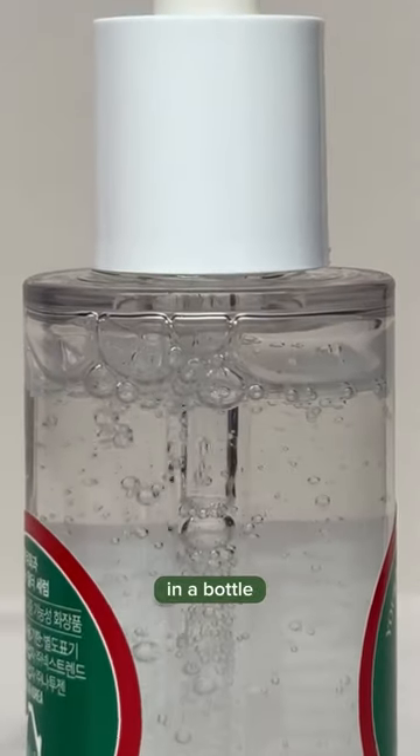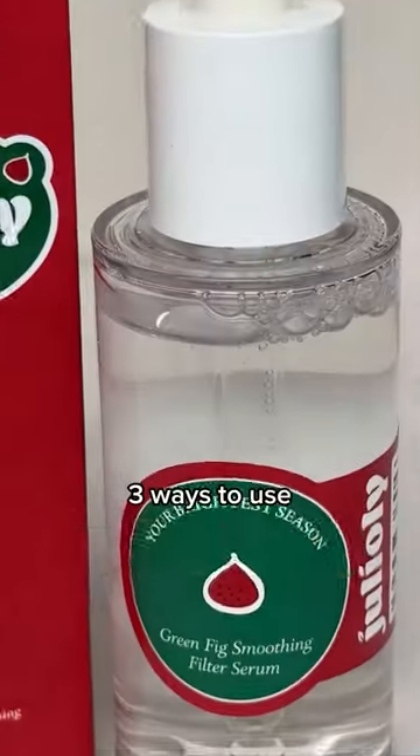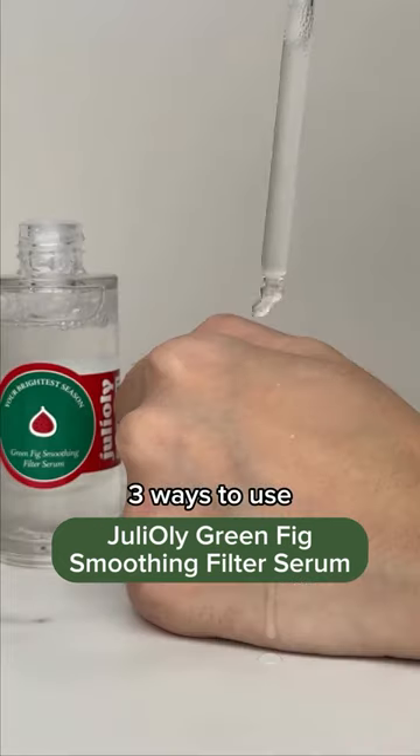Brightening, smoothening, glowing skin in a bottle. Here's three ways to use Giuliole Green Fig Smoothing Filter Serum.